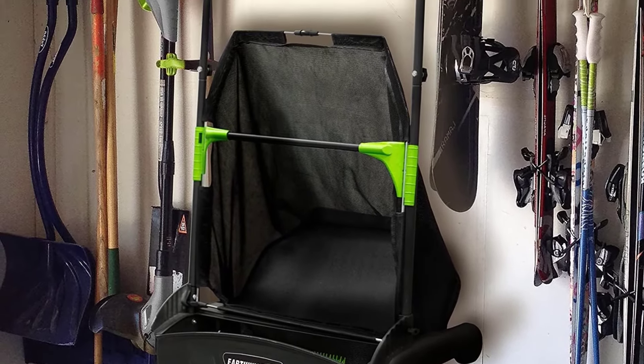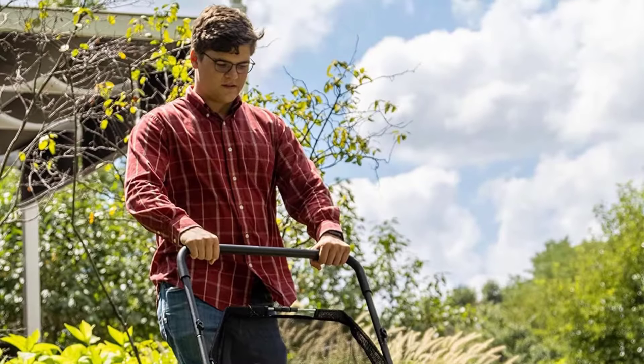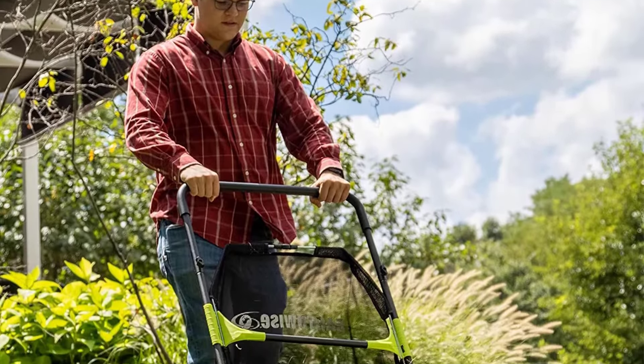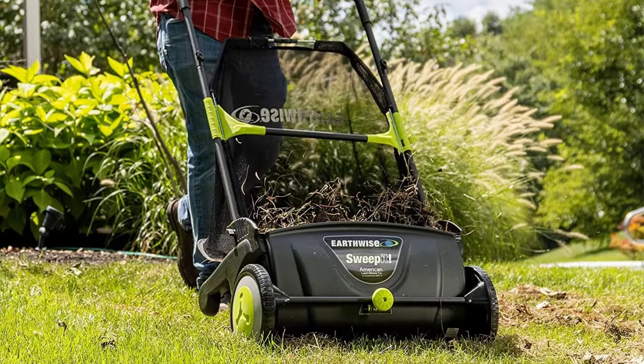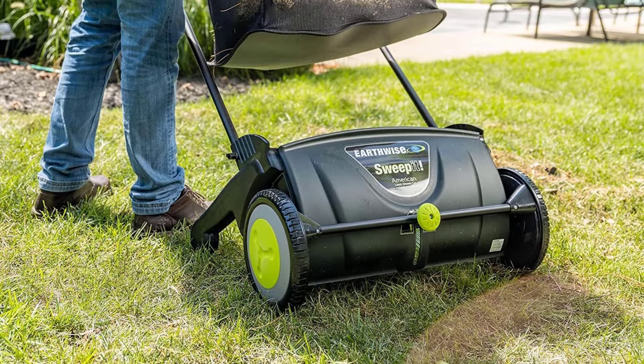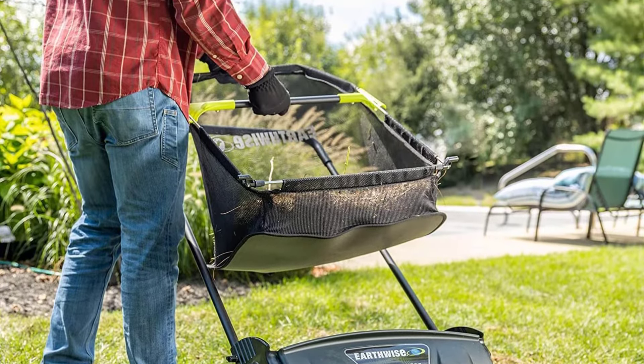It has a 21-inch cutting path, so you can easily maneuver it through garden gates or around obstacles, and its collection bag holds up to 3.4 cubic feet of materials. If you have a very large amount of fallen leaves, you'll need to stop and dump occasionally while you work, but it's not too difficult to remove the bag for emptying when needed.